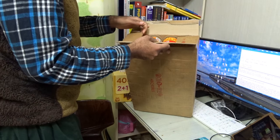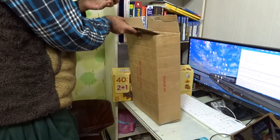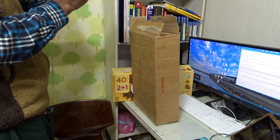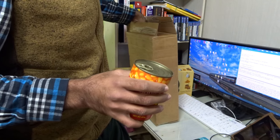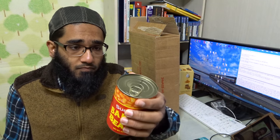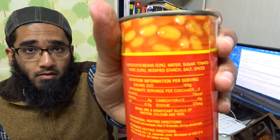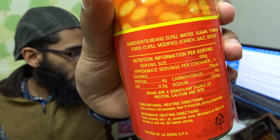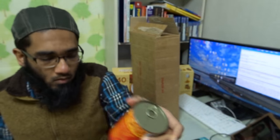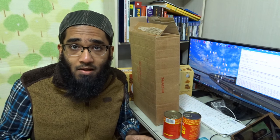So this is the baked beans — it has 24 cans. This time I ordered a new brand compared to last time. Last time I had Sun baked beans, but this time I ordered Sun Cube baked beans. It's all vegetarian, it's in tomato sauce. You can read the ingredients on the back — it's in English. Sun Cube baked beans, the label is in English.